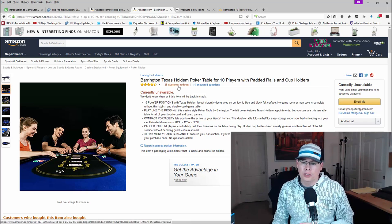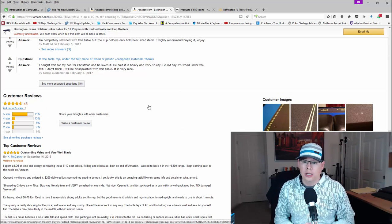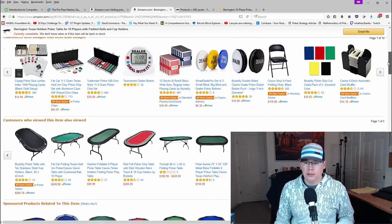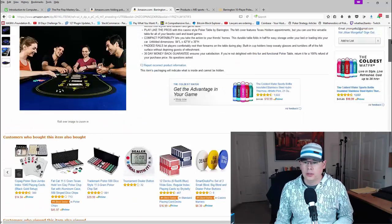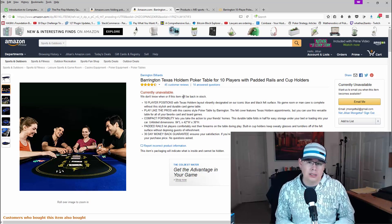I went ahead and looked at the reviews — 71% are five stars. This thing is pretty solid. People were saying that in terms of size, it's pretty big: eight feet by 42 inches wide. I was wondering how I could get this thing because if you go down here, people are posting reviews recently — two days ago, six days ago, nine days ago. Where the hell are these people getting this poker table? It says it's out of stock and they don't know when it's going to be back in stock.